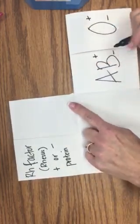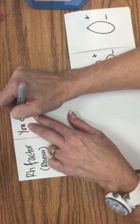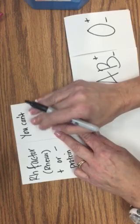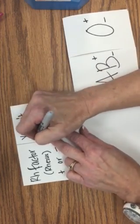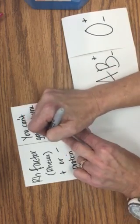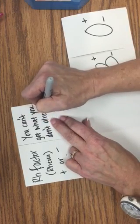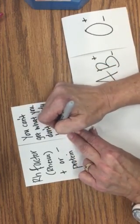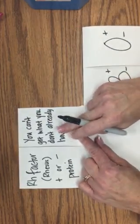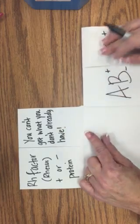Under the second flap, I want you to write the sentence I told you to write in your notebook. That's very important when you're determining who can donate to whom: you can't get what you don't already have. Always think about this sentence when determining who can donate to whom if I ask you those kinds of questions.